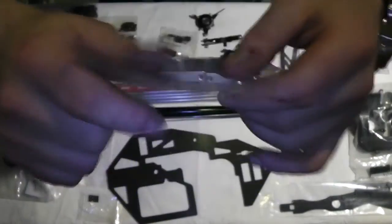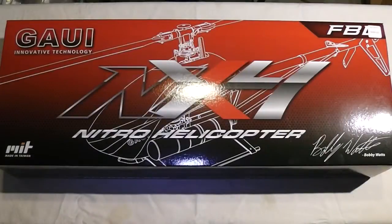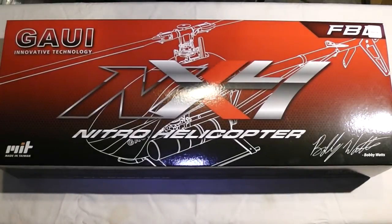Tail boom supports there, I believe. Alright guys, so there you have it — that's what you can expect in your Gowie NX4 if you plan on getting one. I'm going to start working on mine as soon as I can. I can't really afford to do it all at once, but over the next few weeks you'll start seeing it come together with some update videos. Be sure to check out the website for further information at the Davey HT3 on Weebly.com. Thanks for watching, take care.